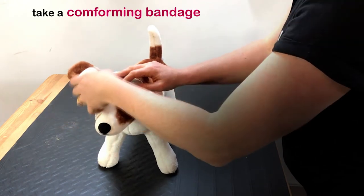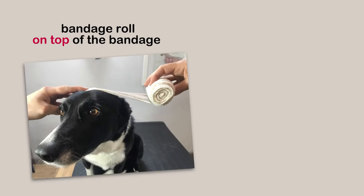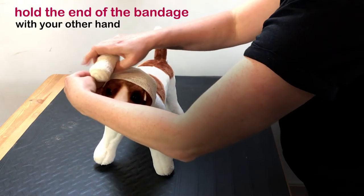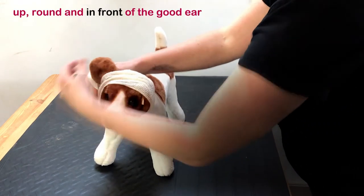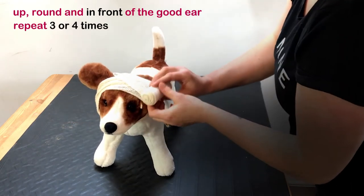Take a conforming bandage and start at the centre of your dog's head with the bandage roll on top of the bandage, not underneath. Hold the end of the bandage with your other hand and take the roll over the injured ear and under the dog's throat area. Bring it up, round and in front of the good ear. Repeat this process three or four times.